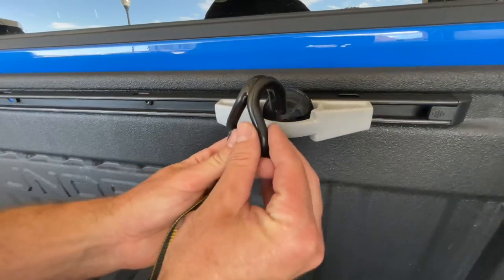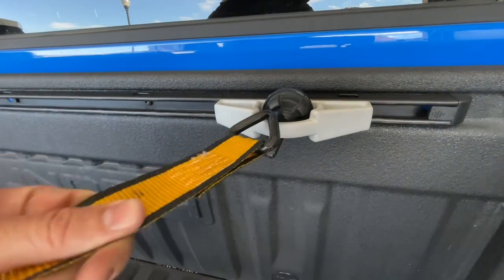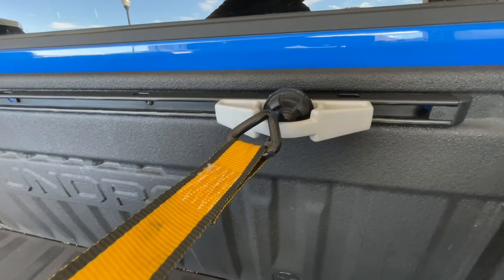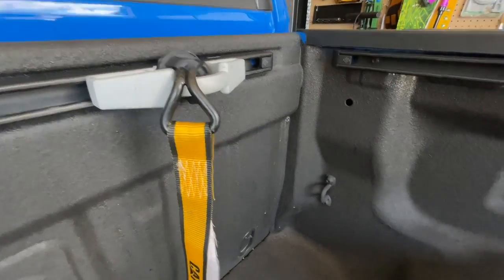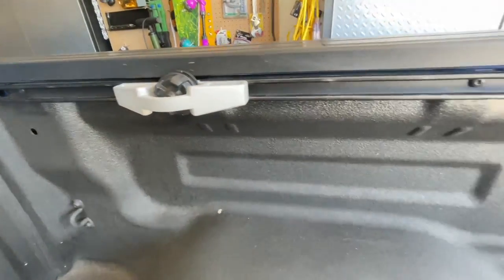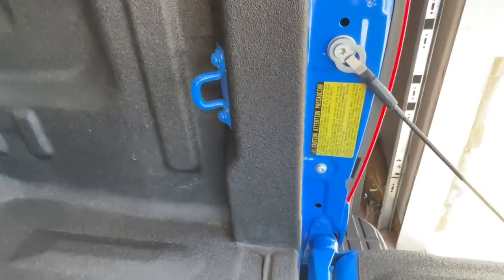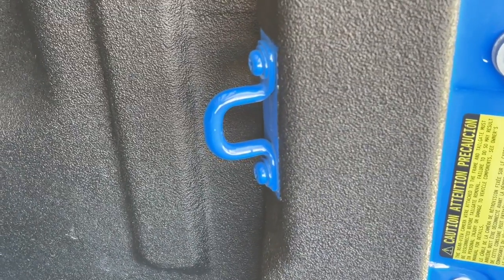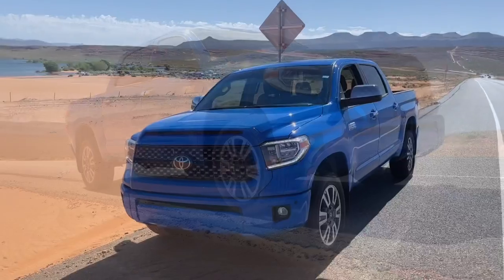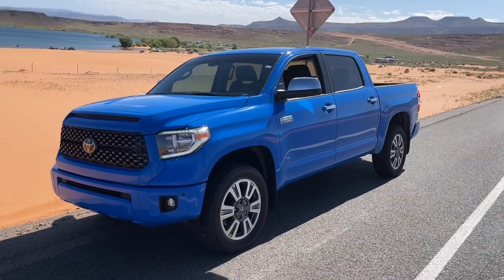Once you have it down and secure, now you can put whatever tie-downs you have on them. These are meant just for holding things down, not for really trying to pull somebody out of the mud or doing something like that. So just remember, 220 pounds of force is what they're designed for. It's nice to use these in addition to the hooks that already come in the truck. Hopefully you enjoyed the video, thanks for watching. Please check the video description — I have other videos that are similar to this. And if you're new to the channel, feel free to subscribe. Thanks guys.